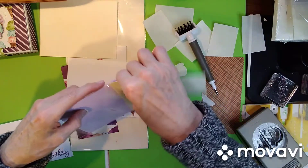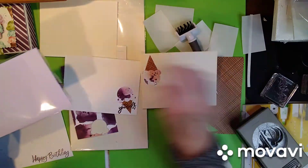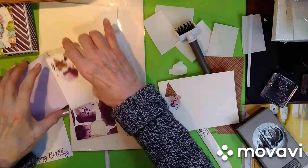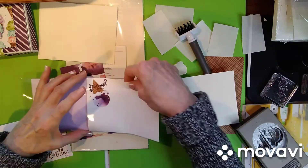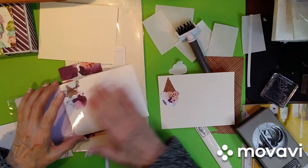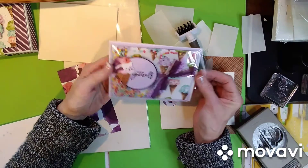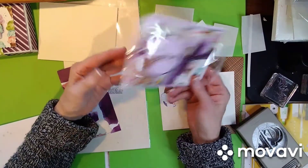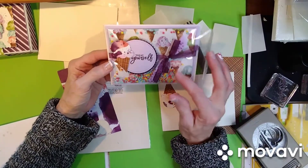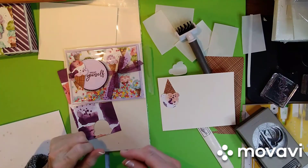I almost always send my cards in the clear envelopes that Stampin' Up sells — it just keeps them nice. I want my envelopes and stuff to be nice by the time it gets to the person I'm sending it to. So if you have any more questions or there's a product you need help with and don't know how to use, leave me a comment on my YouTube channel, on my Facebook page, or send me an email. I do like to make videos, and if you haven't seen my YouTube video on this, go and check it out. Talk to you soon.